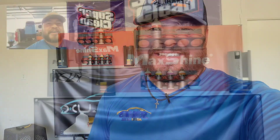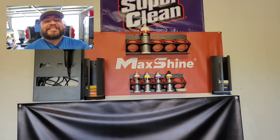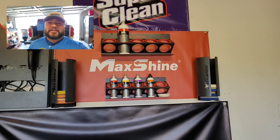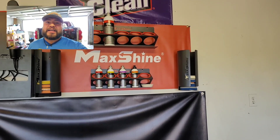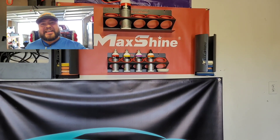Today's video is about rinseless washing. So if you've never done rinseless washes like me, stay tuned because we're both going to be learning a little bit today.